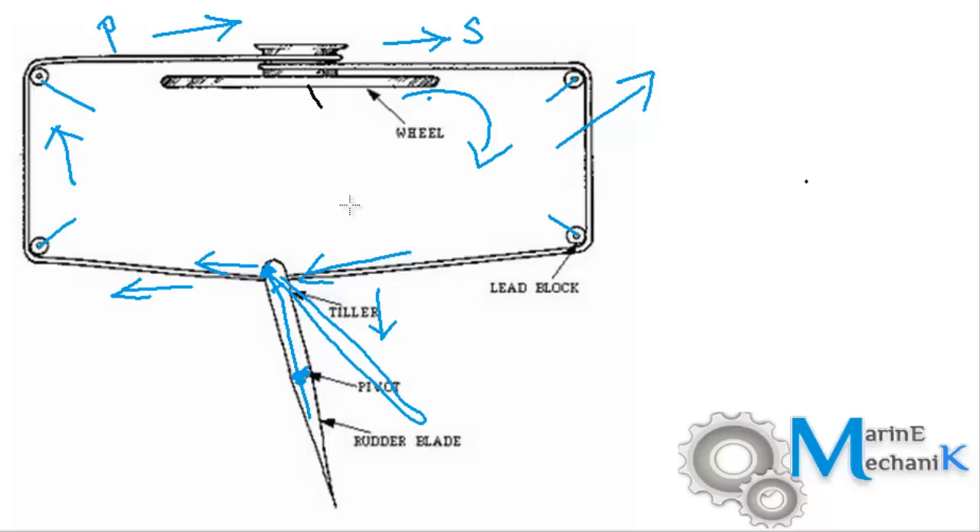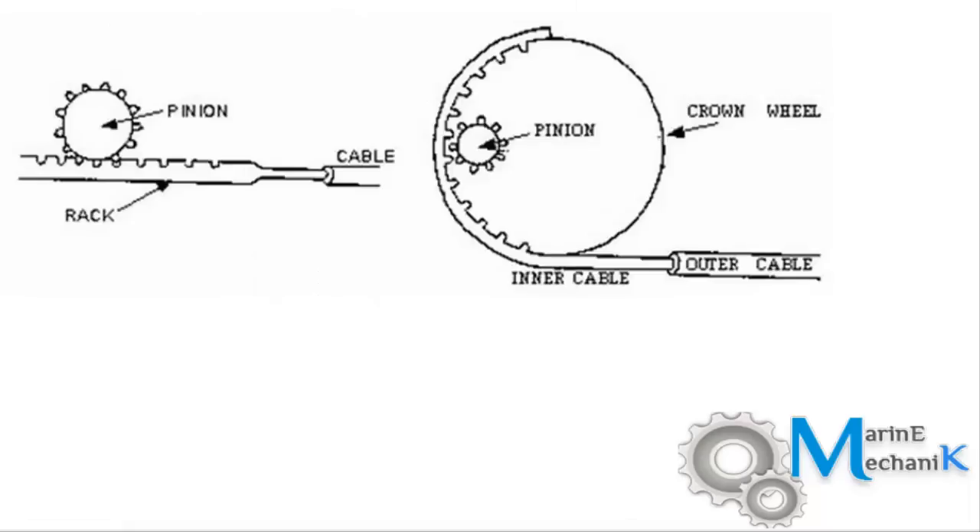Let's now move on to the next arrangement. This is called the push-pull type, or the cable type. Two arrangements are possible — this is arrangement one and this is arrangement number two.